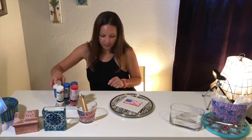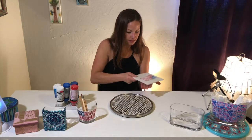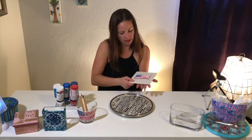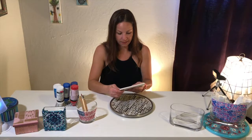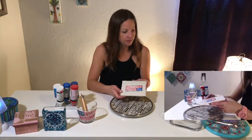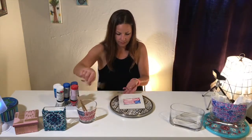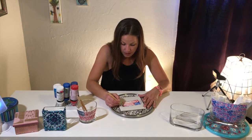And then you like to smack it down — it gets bubbles out. It connects the puff paint and you can use this wipe-out tool to make adjustments.